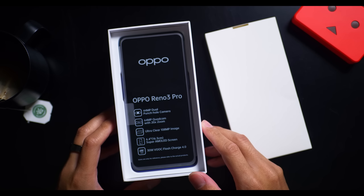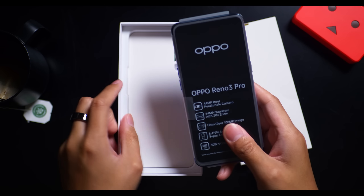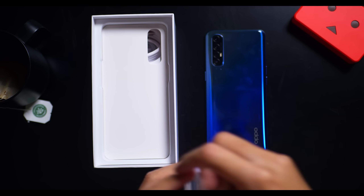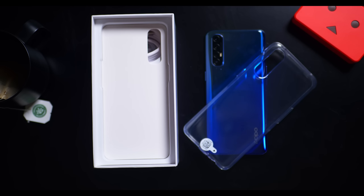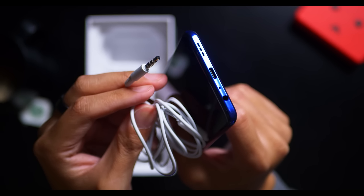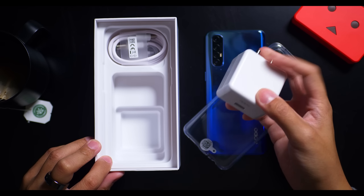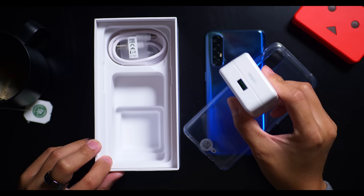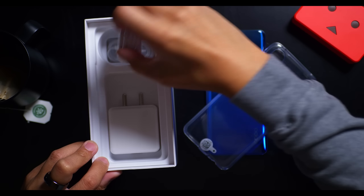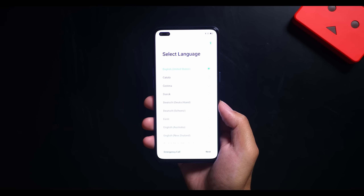The unboxing experience is fairly standard, but there are a couple of aspects to it that I do enjoy. Number one, the fact that it does come with a clear case — something that you can use to get better grip on the phone and also protect it a little bit. There's actually a pair of 3.5mm headphones in here, so that is your clue that there is, in fact, a headphone jack on this phone. Finally, there is the VOOC charger, and this phone takes 30W VOOC charging, which is awesome. Even from the unboxing experience, a phone like the Reno 3 Pro, which is actually very affordable, has some features that a lot of flagships these days tend not to have.